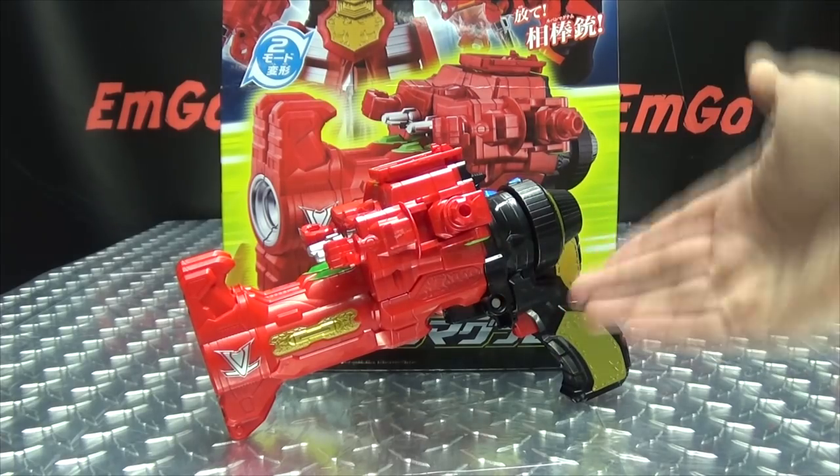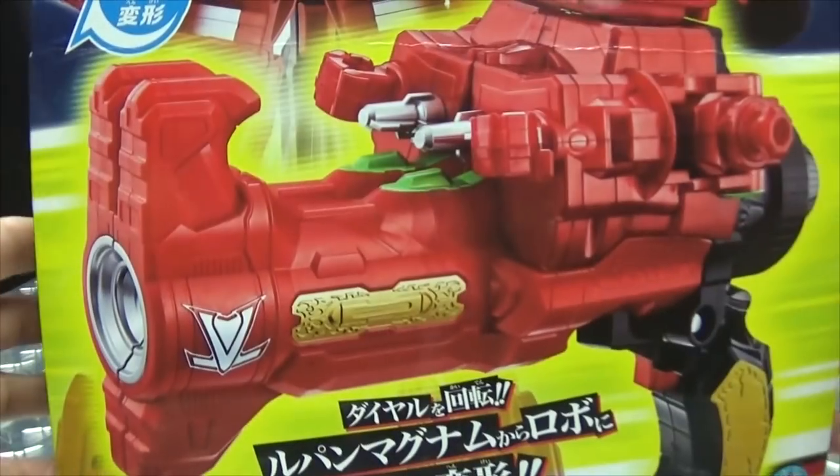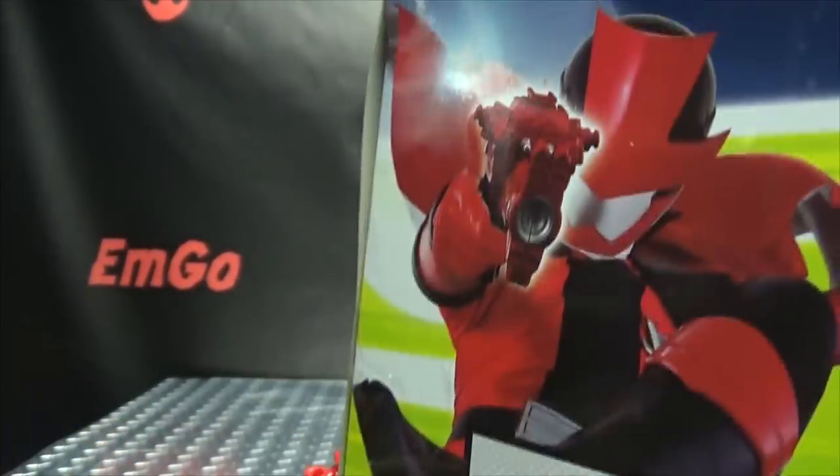So here we are, and there it is. First and foremost, as always, we'll take a quick look at the packaging. Right up front here we have the Lupin Magnum in its gun mode, up here we have it in its robot mode, and we got the Lupin Rangers right here. On the other side of the box, Lupin Magnum, Lupin Red, and the Lupin Magnum. On the top of the box, the Lupin Magnum.